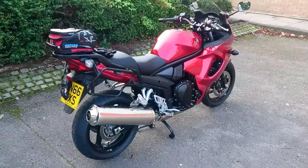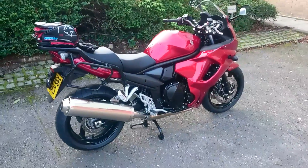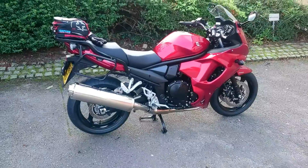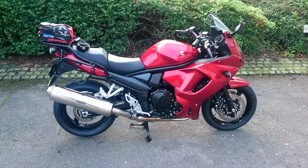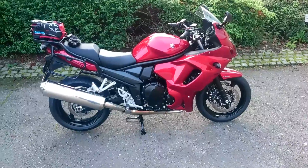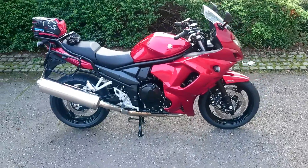Hello there everybody, this is just a quick review of my new motorbike. It's a Suzuki GSX-1250FA L6, it's the 2016 model, and I've had the bike now for 2 weeks.